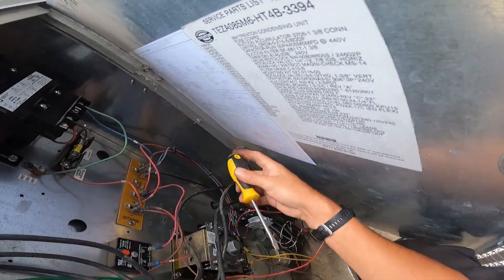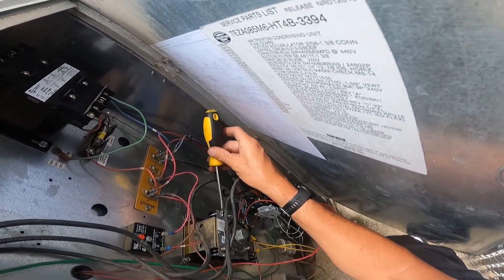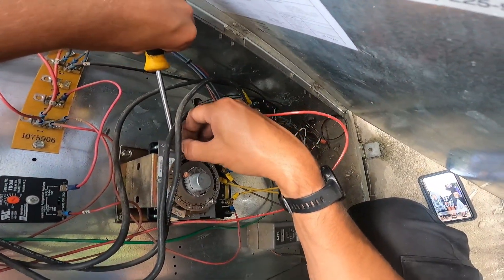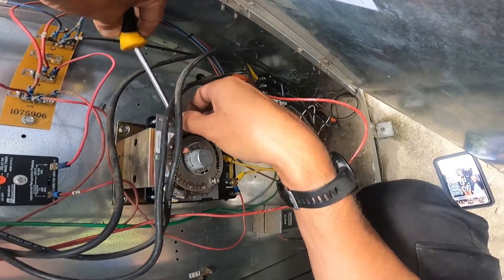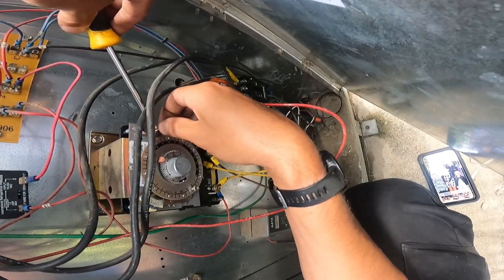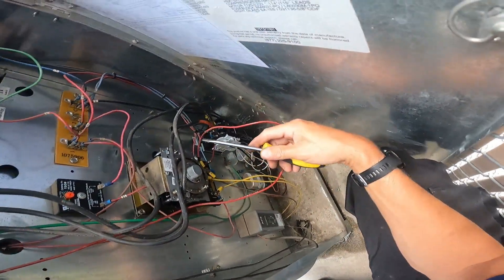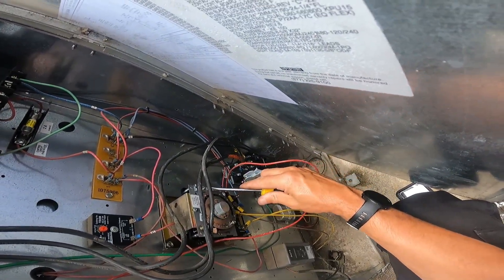Nobody else comes out to these units but me, and I know the last time I was here I had the thing set to the right time. Someone was hanging around so I went ahead and replaced the timer off-camera. It's easy — wire for wire, you just get the same one. This was a pretty quick, easy no-brainer.